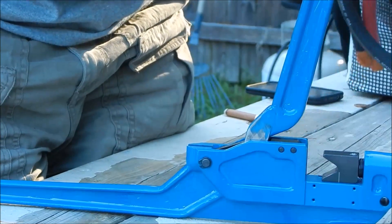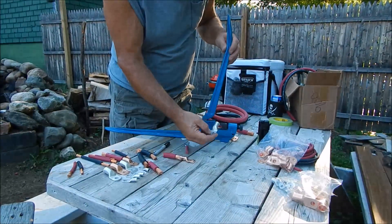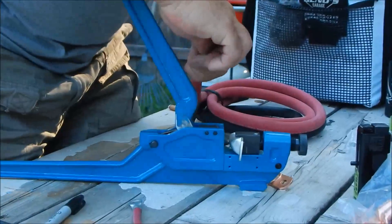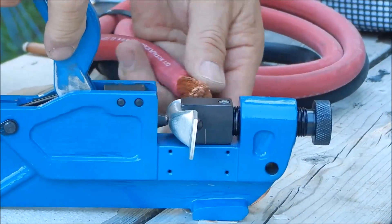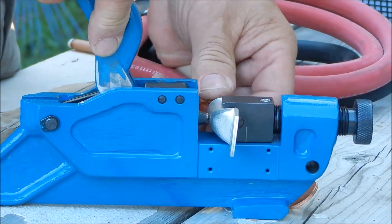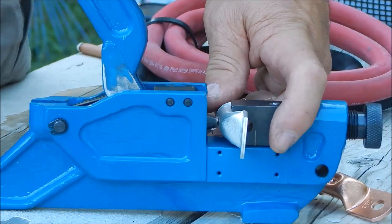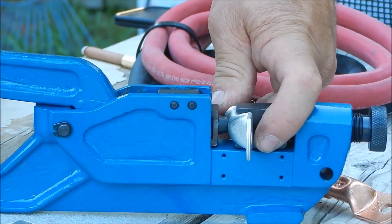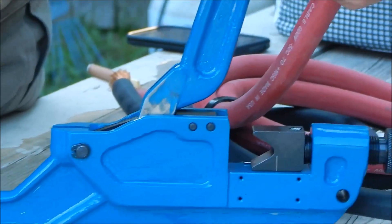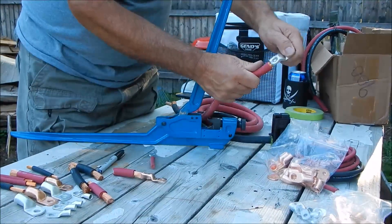Now I'm going to move over to the red cable and do a tin lug, which would be for a marine application or home use either way. Loading it in again — this is 4-0 wire for my inverter, extremely heavy wire. I've got a couple of iron strands that didn't want to go in, so I just push it down, let it up, and there's your crimp. I cut the insulation back a bit more so you can see the wire. It's pretty tight and works very well.